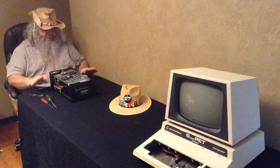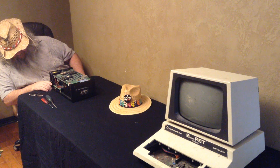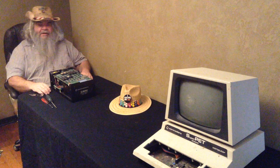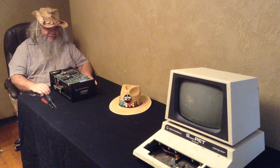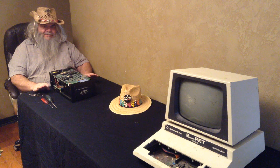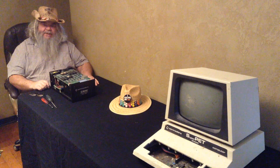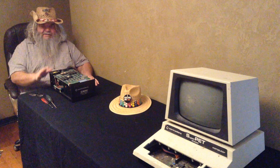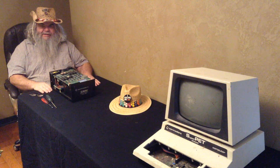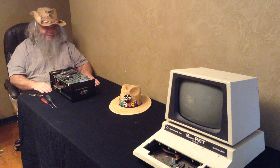So my plan is to figure out what is wrong with this. One of the things I figured I would do initially - because it's always best when troubleshooting to only change one thing at a time. And by the way, at the end of this I still want to have a working 9090 and not two old hard drives that are no good.